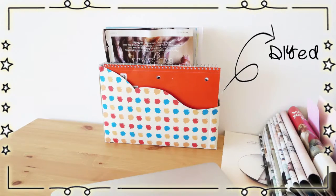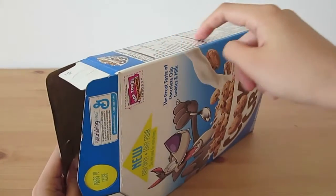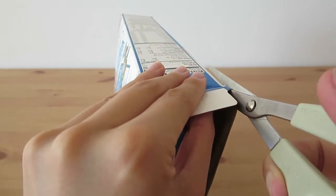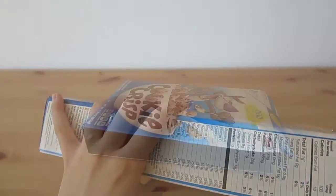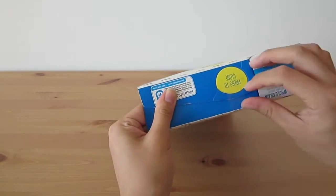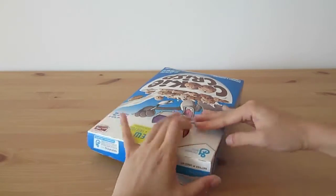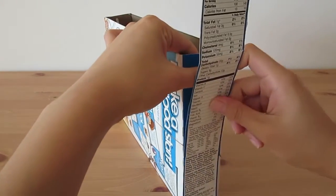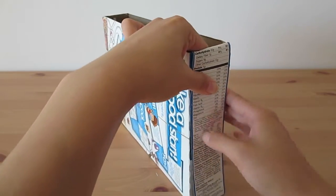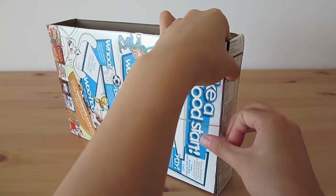To make this beautiful file folder, you will need one of your empty cereal boxes. First, I'm going to cut out the long skinny side using a pair of scissors, and I'm going to keep the strip I cut out. Next, I am going to close up the opening using some pieces of tape, and I will reinforce the side with the long strip we cut out previously, since they should be the same width, and cut off the extra height.